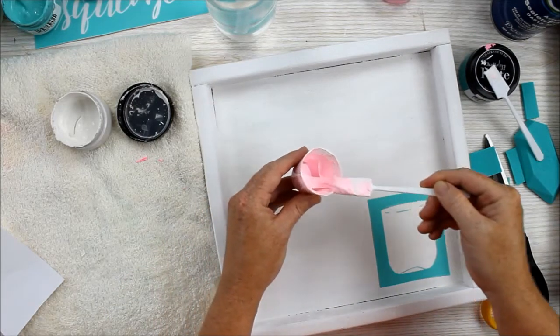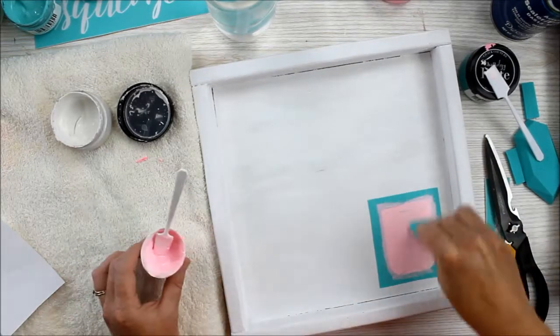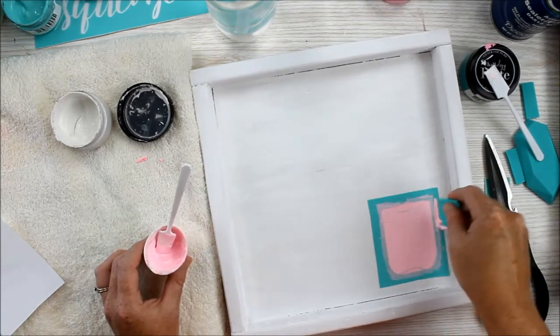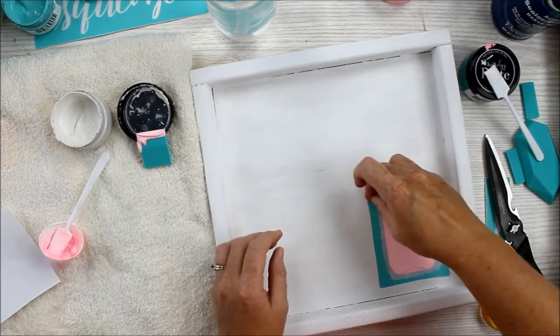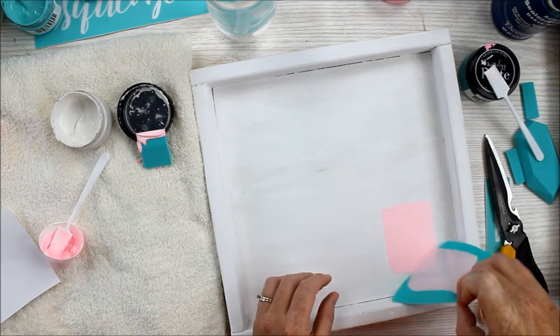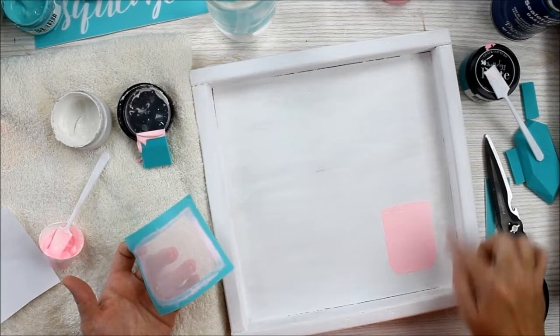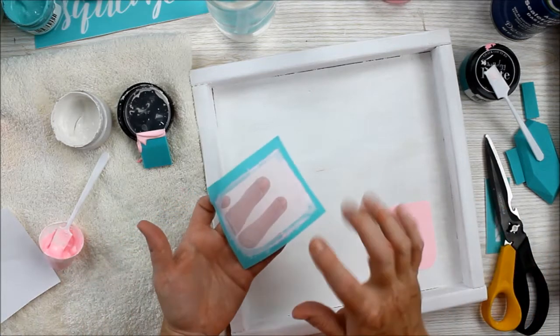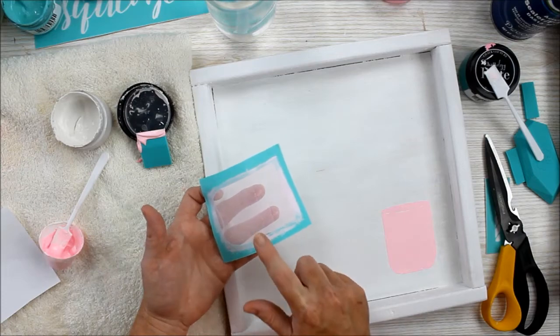Now that we have more of a pastel pink, we'll just apply that, remove all the excess, and then peel the transfer back up. We'll have to let this portion dry before we can add the mason jar layer on top. We can put this in water until we can wash it, or we can wash it now.